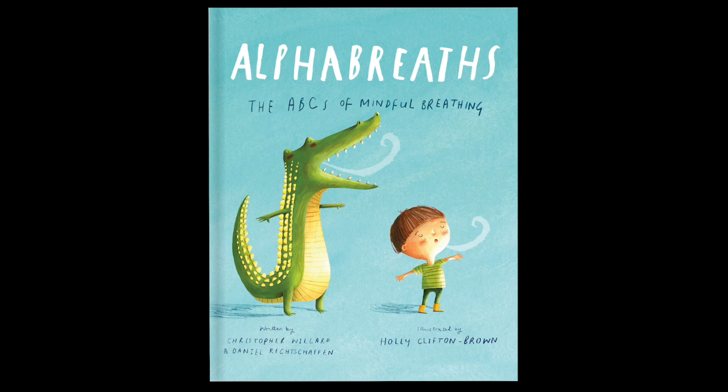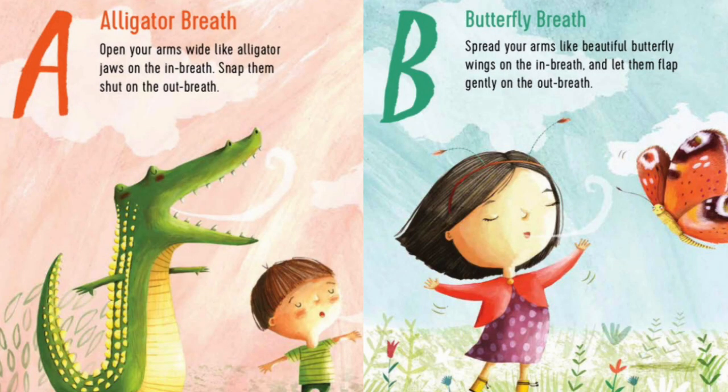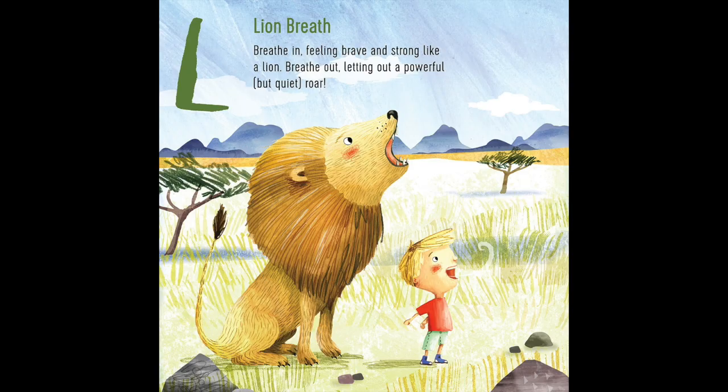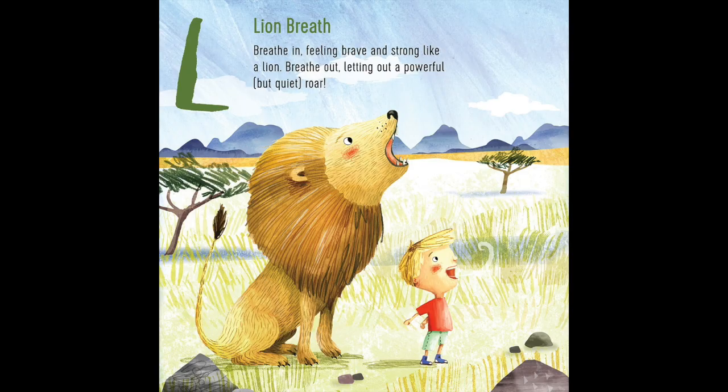If mindful breathing is something you'd like to try at this time, Alpha Breaths is a great way to start. Tender and playful, with simple instructions, this book makes it easy to learn different breathing techniques in a way that's fun for little ones. Whether blowing out candles or roaring like a lion, it's a great way to bring some meditative time to your day.